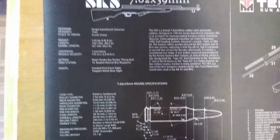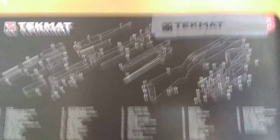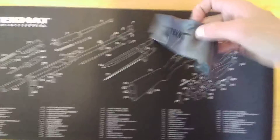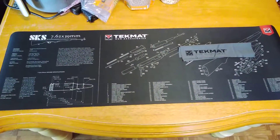Pretty cool — got all sorts of info about the round and the parts breakdown. And it came with a free microfiber cleaning cloth. Pretty cool. Thanks for watching, have a good one.